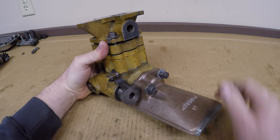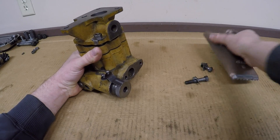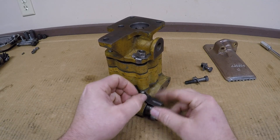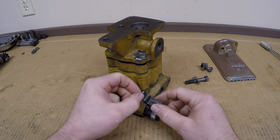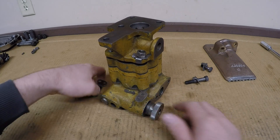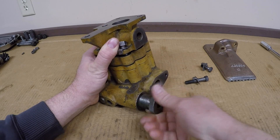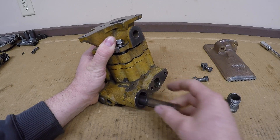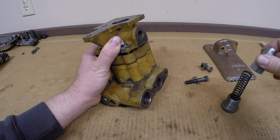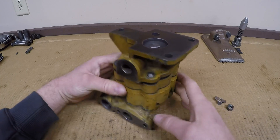Now to disassemble the pump: the first step is to remove the suction bell — two bolts hold that on, pretty simple. Then the next thing I'll do is get the pressure relief assembly out. We have a little detent here that holds tension on the thumb wheel to keep your settings intact; there are just two machine screws that hold that to the top. The thumb wheel threads out — there's a little bit of spring tension behind it but it's not bad. There's the wheel, spring, and inside is the poppet valve.